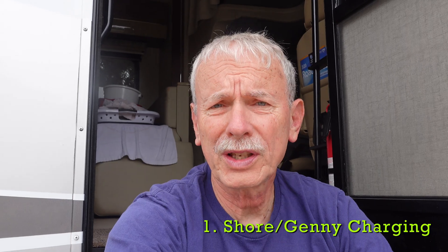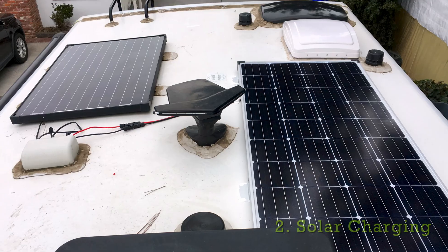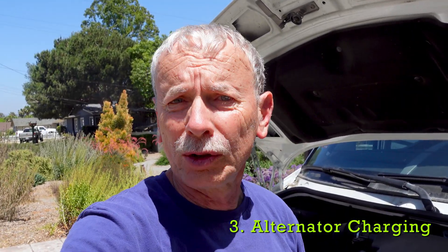I have three main ways of charging my batteries. First is with AC power, either from shore or generator. Second method is with solar. Third way to charge your batteries is using the engine alternator.